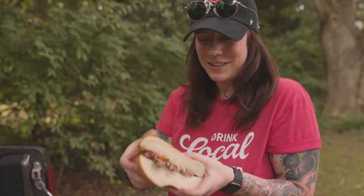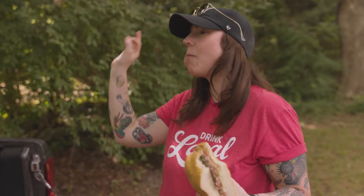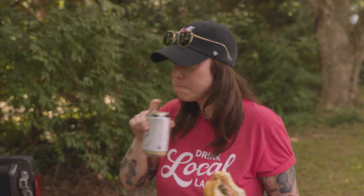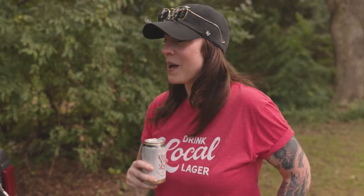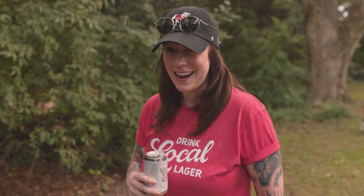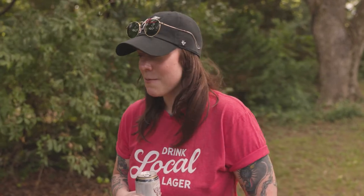Didn't that look so much better than a burger or a hot dog? I'll take one bite on camera. So good. That's all you get for free. We're all done here — we're going to pack up, go into the big game, and enjoy the rest of our day with full tummies, full of good sandwiches, and of course good cold beer. I hope everybody has a great fall and a great tailgating season. Cheers.